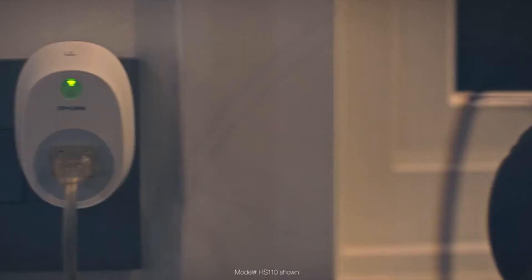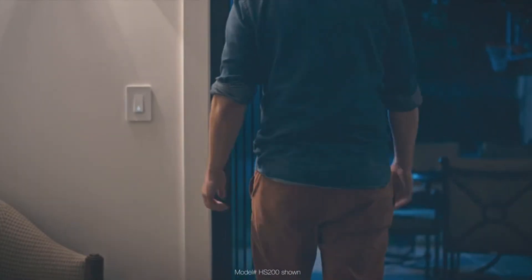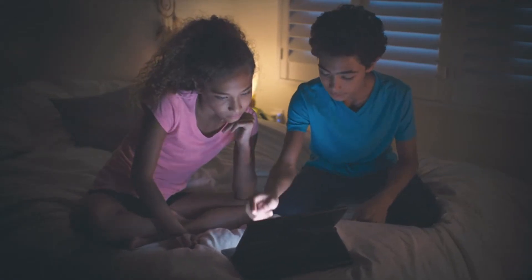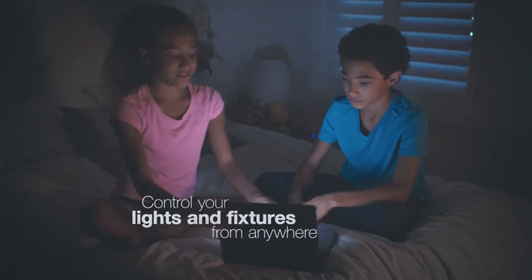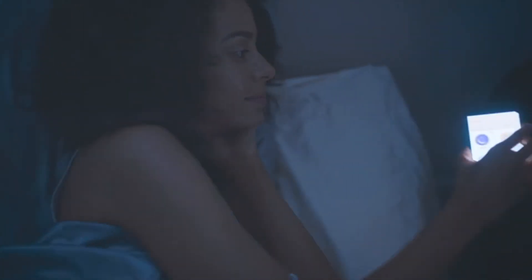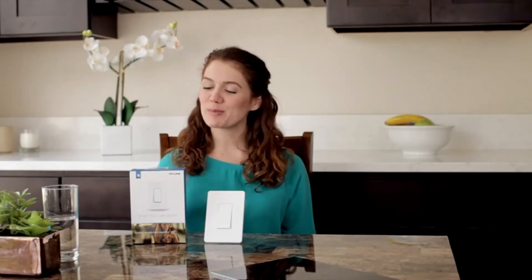Alexa, turn on the kitchen. Select the TP-Link HS200 Smart Wi-Fi Light Switch.